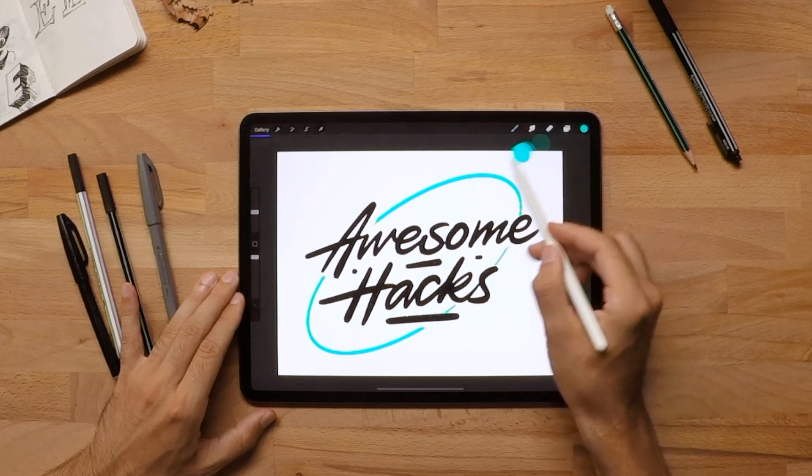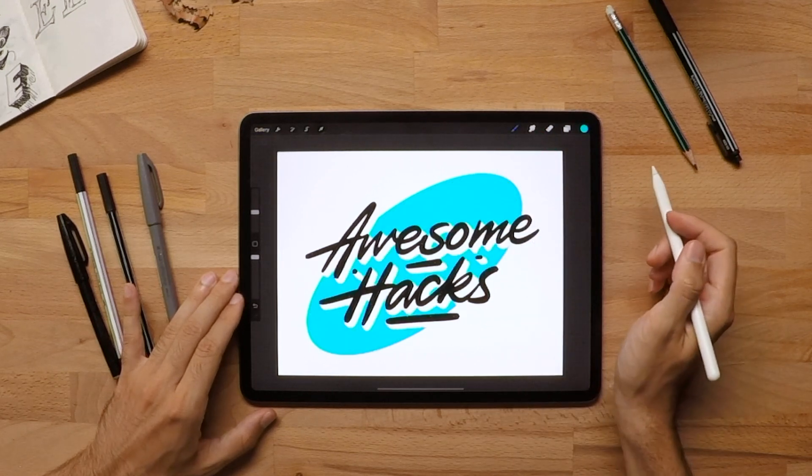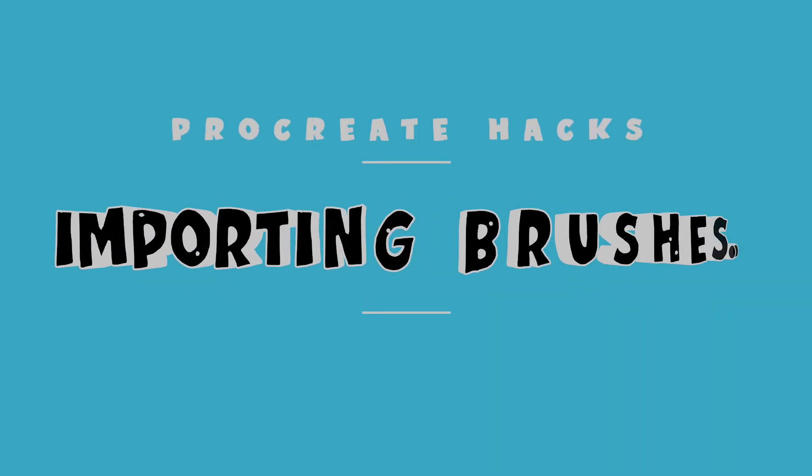Instead of filling out the whole shape with the brush, you can simply use the color circle, drag it into your shape and let it fill out. Did you watch my last video where I shared my five favorite brushes? If you haven't, you can check it out because you can also get four of those brushes for free.